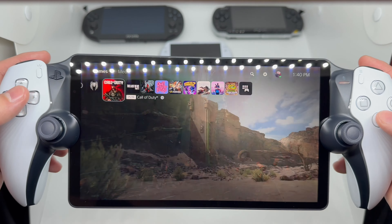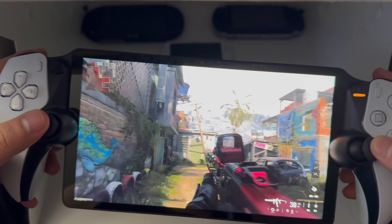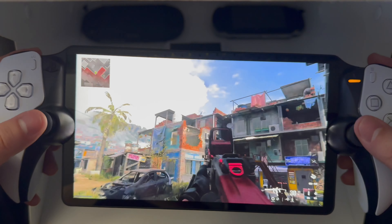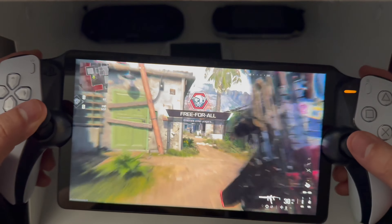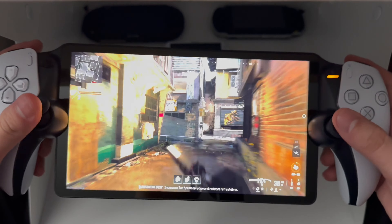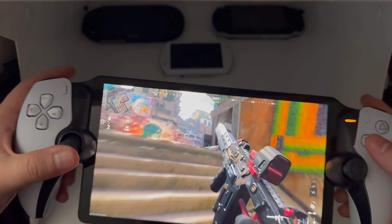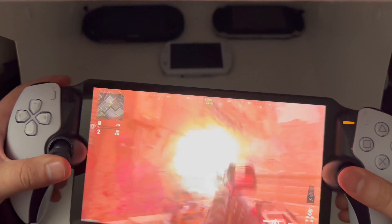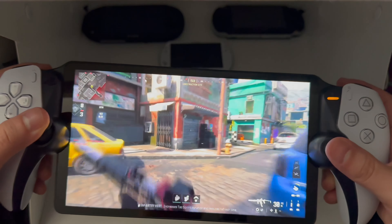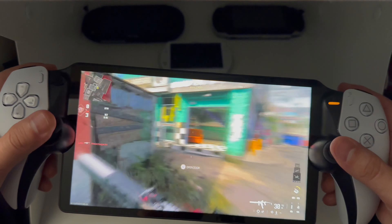Let's try a little Call of Duty — this is going to be crazy. I'm actually playing some online; it's a little slow but we'll see. It's running, though it's laggy — I'm not sure if it's my internet or the device itself. I do not recommend playing this on bad internet, but it does run to a point.